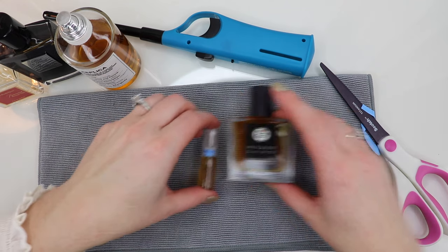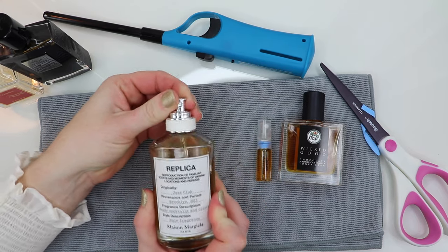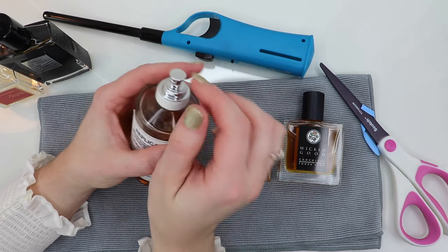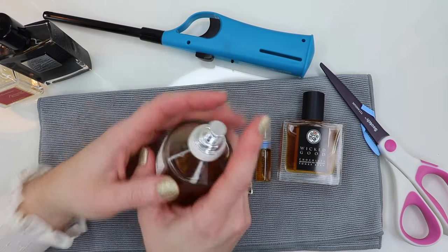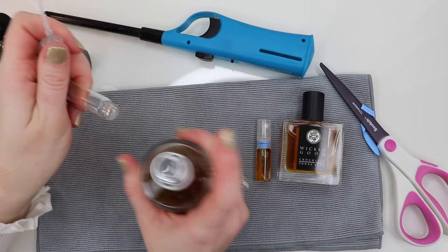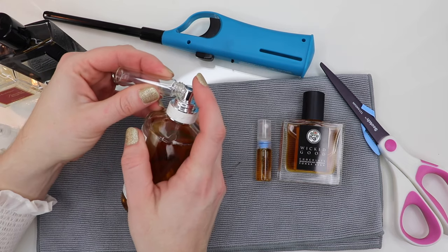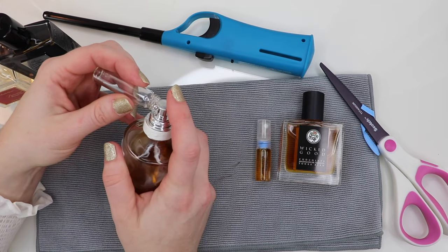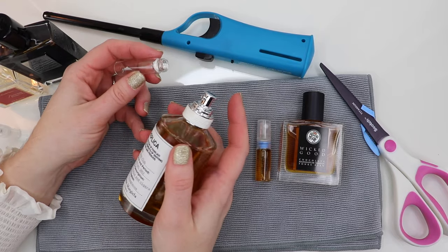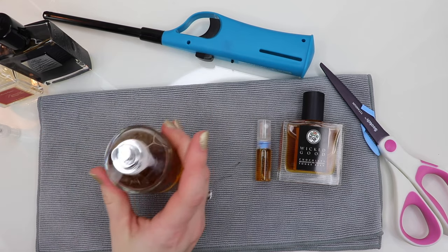Now some variations. Sometimes you'll have a bottle — like these Replica bottles — where the cap doesn't come off no matter how hard you pull, and you shouldn't pull too hard or you'll break it. In that case, if you're decanting a lot, there are little tube attachments that click on so you can spray through the tube into your bottle. I never decant more than ten milliliters, so I just spray directly into the bottle. You can also use a funnel. I only do this when I literally can't remove the spray top.